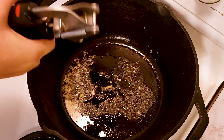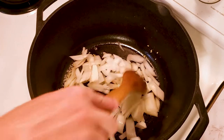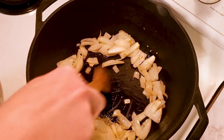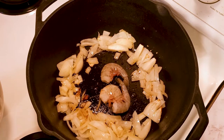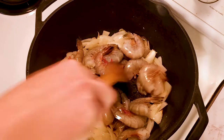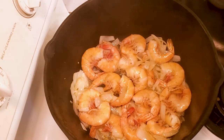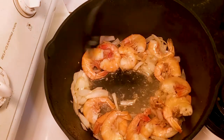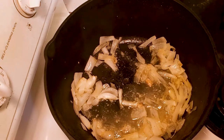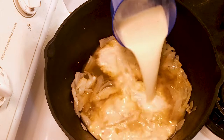To make shrimp chowder, first you're going to sauté half of an onion and two cloves of garlic in butter. Then you're going to add one pound of shrimp to the pot and cook until the shrimp is pink. Remove the shrimp from the pot, peel and devein them, and set aside. Then add two cups of seafood stock, two cups of heavy cream, and one cup of whole milk.